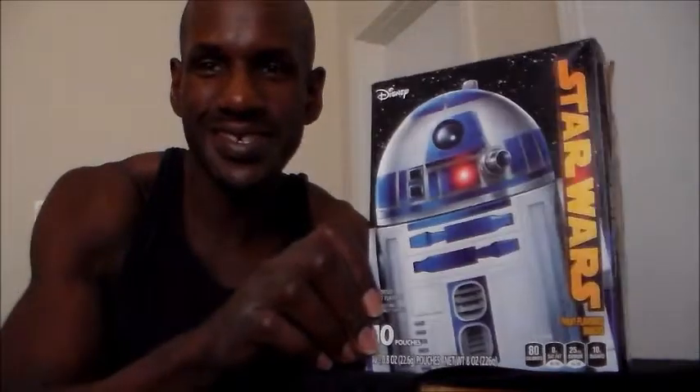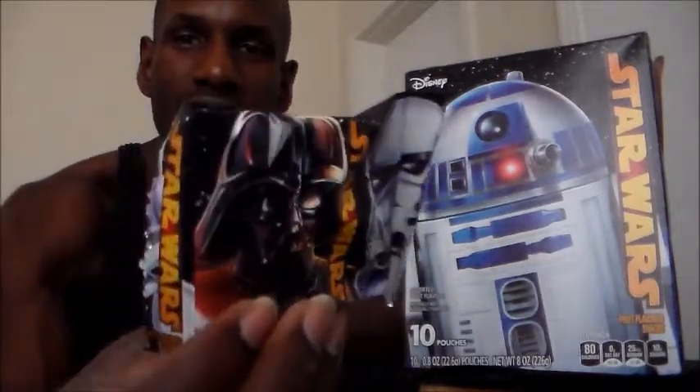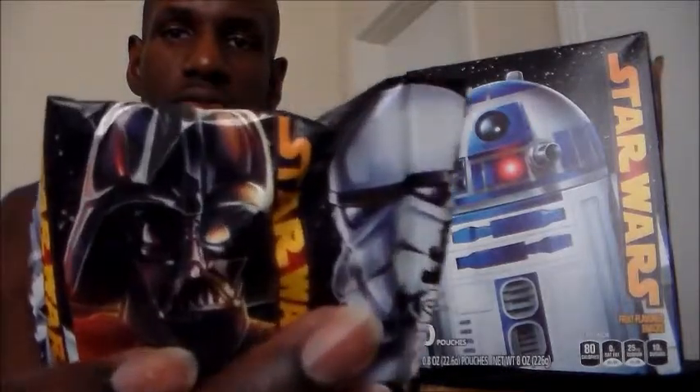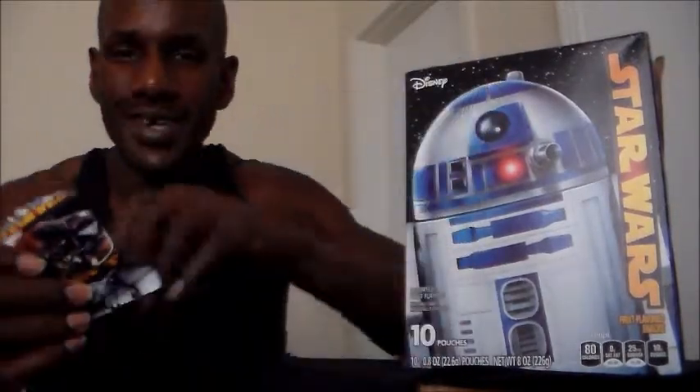I'm about to decide to go with R2 this time. And these are like the packs that they come in. As you can see, it has Darth Vader on it and a Stormtrooper on them. So right now I'm just going to go in and open these up. They taste pretty good.